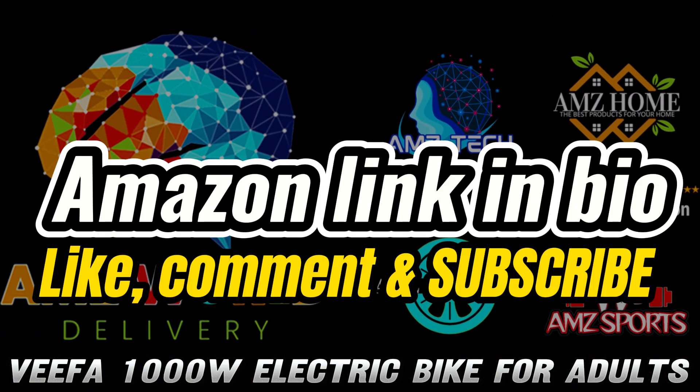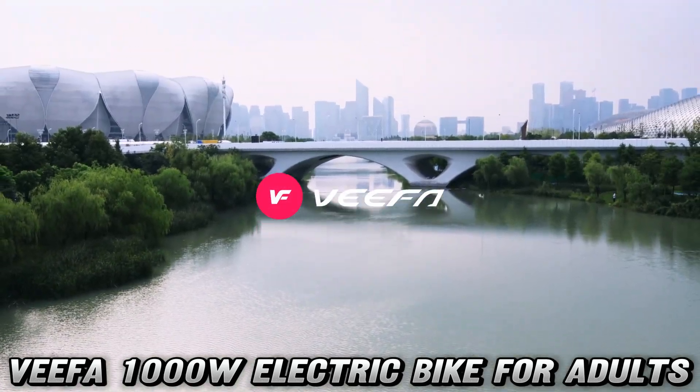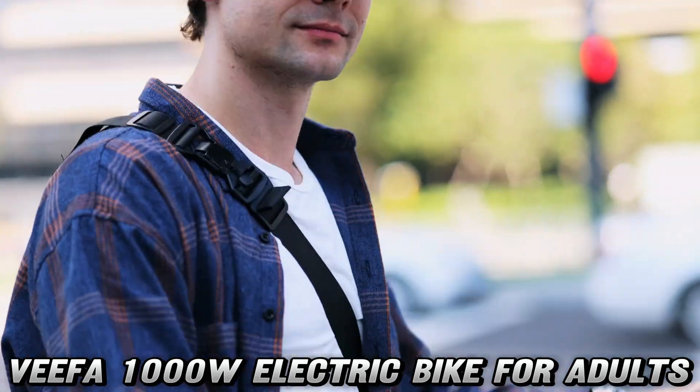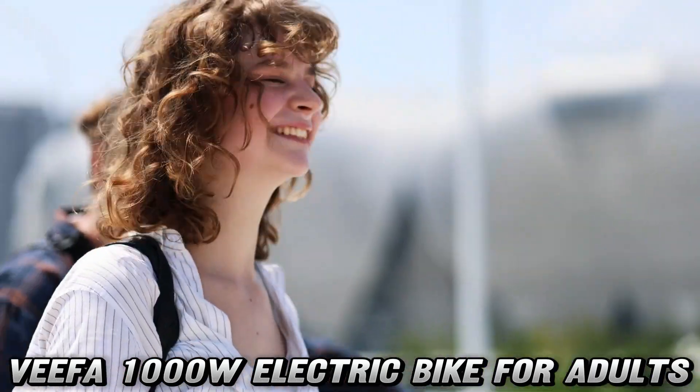Alright folks, buckle up because we're about to take a wild ride on the Vifa M2 electric bike. This bad boy isn't just your average two-wheeler — it's a pedal-powered rocket ship disguised as a bicycle. But hey, don't take my word for it, let's dive into the nitty-gritty.